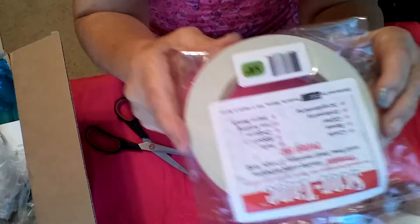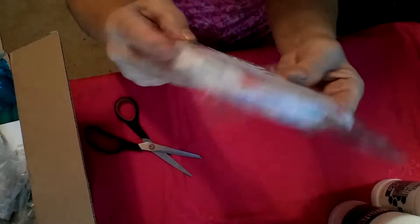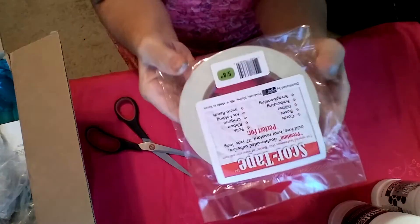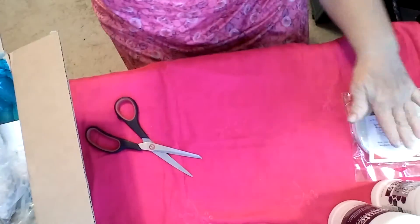And I got some score tape, and this is the 5/8 inch. I have a quarter and a half inch, and I really, really like using this tape. It's very sticky and easy to use, so I got that.